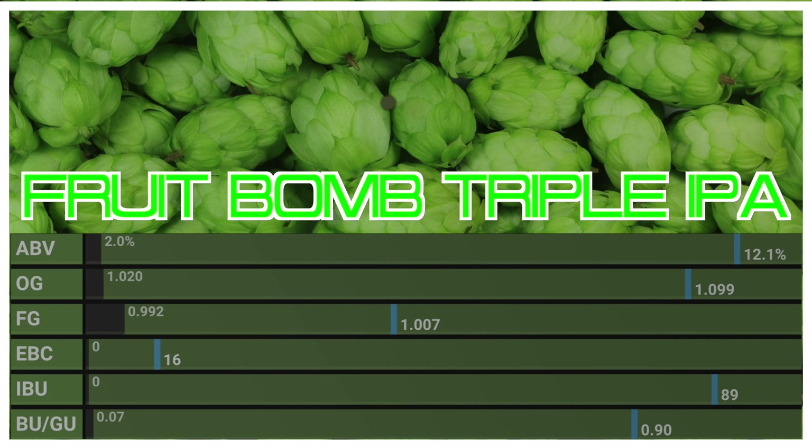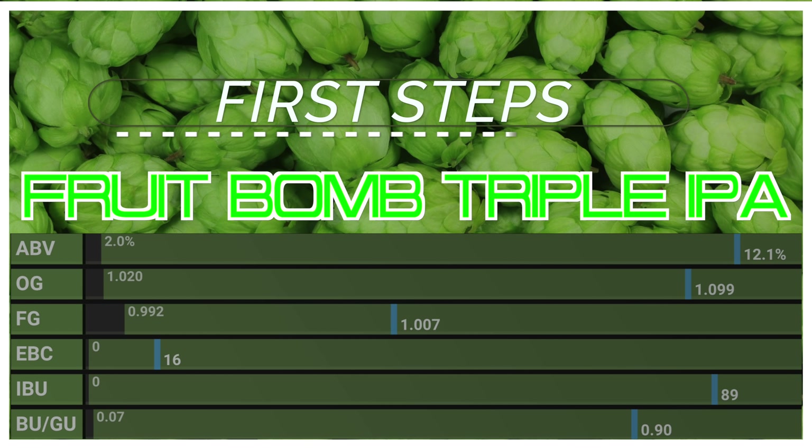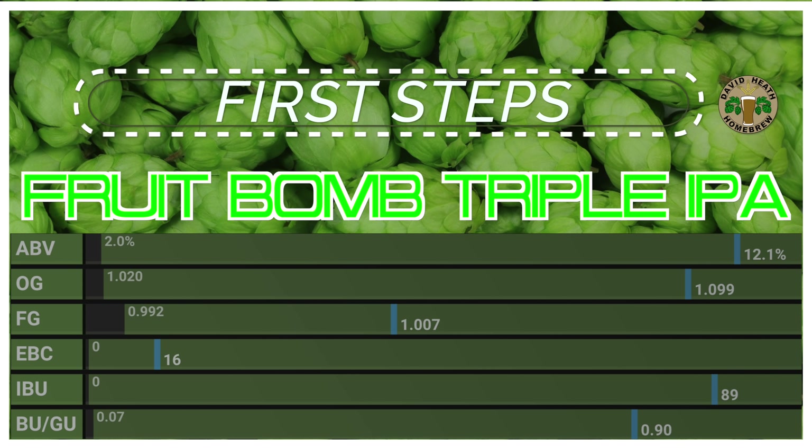Here is a quick look at this beer's vital statistics which I will explain fully later. This IPA offers approximately 12% ABV, vegan, and an abundance of fruity hop flavours and aromas.